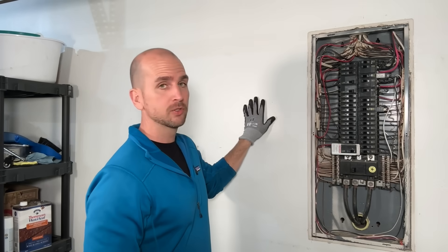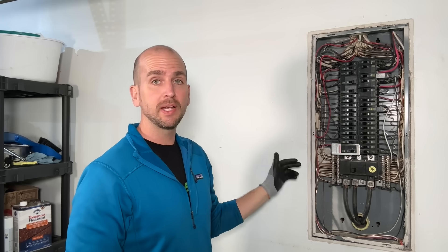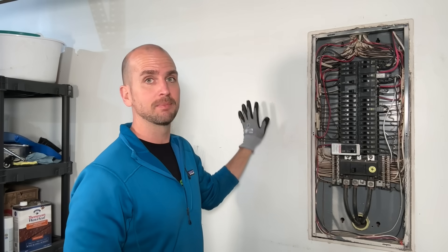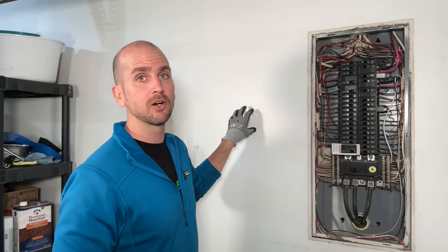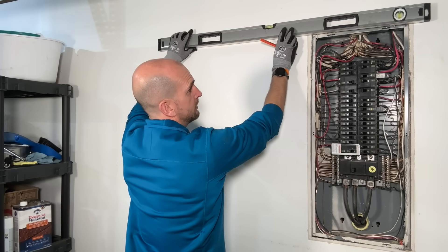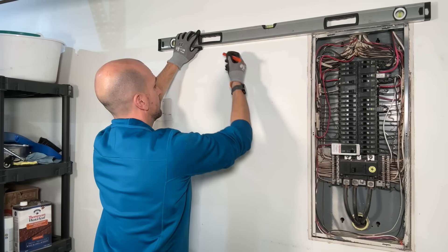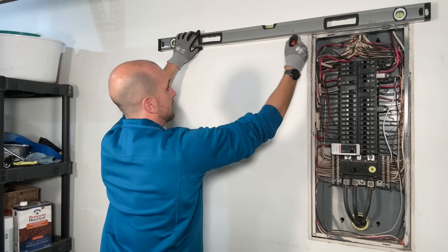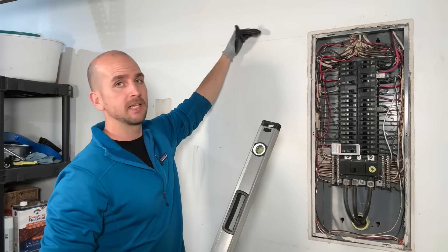Since I'm going into the wall cavity right next to the panel, I want to cross-reference that I don't have any wires or Romex coming through the knockouts on this side. Checking that — I do not, so I should be clear. I'll likely have some insulation in this wall but hopefully nothing else making the install more complex. I'll start by using my four-foot level to go to the top of the main panel and make a reference line — that's my cut line as I cut out the drywall.